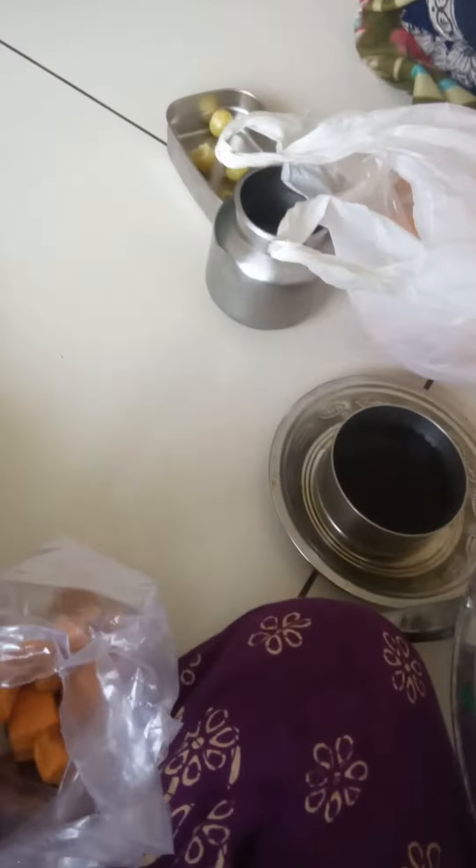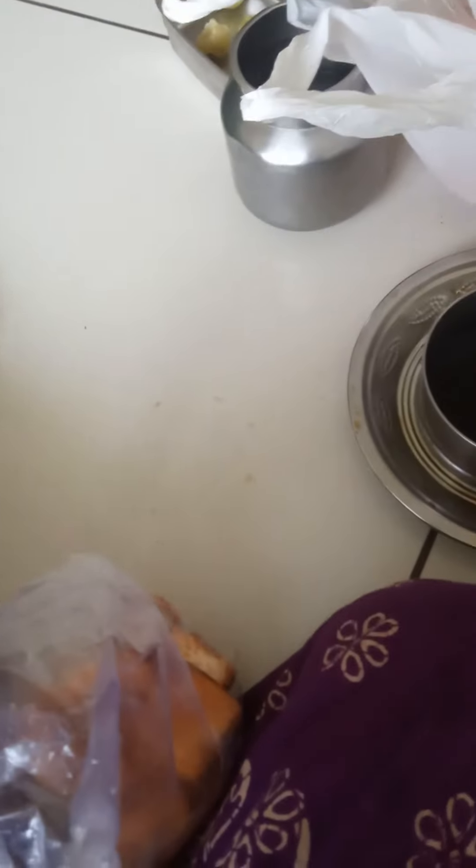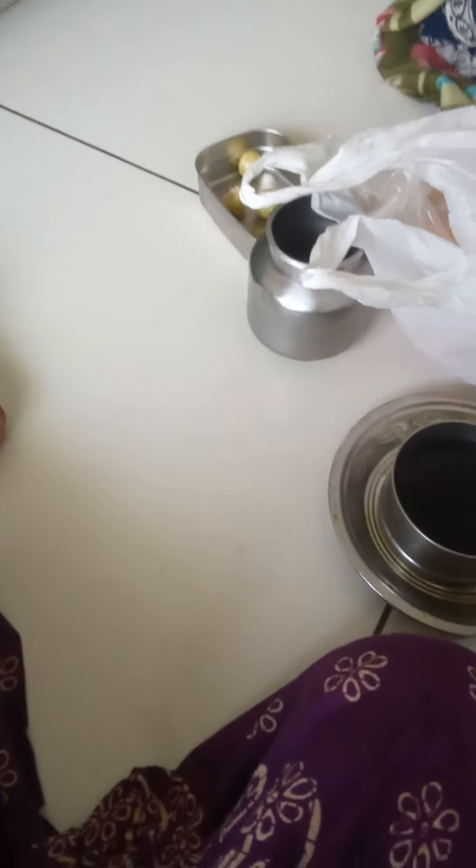It's very soft. If we keep it down, we will get it like this — the flour will be dirty. So don't do it that way, otherwise the flour will be spoiled.